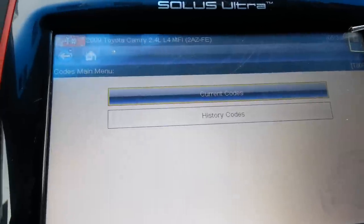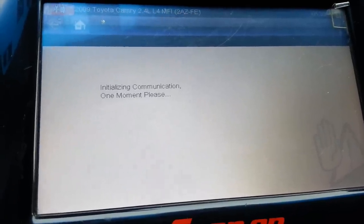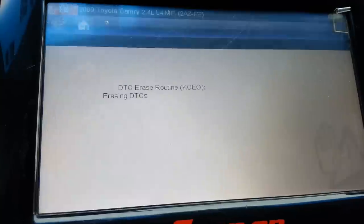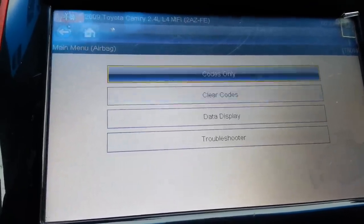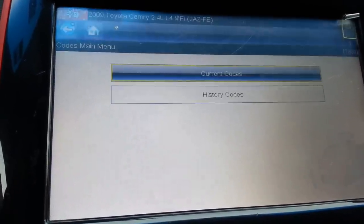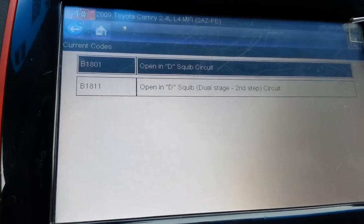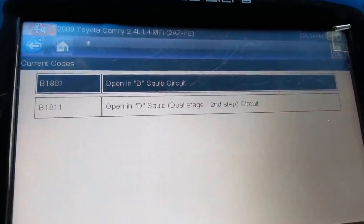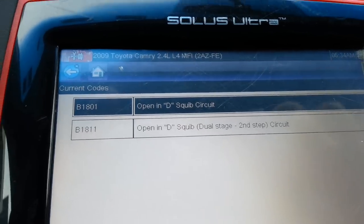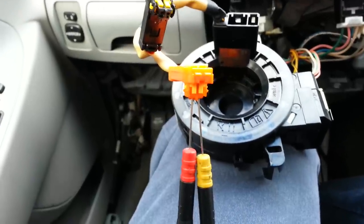The next step is to back out of this screen and clear the codes. Yes, I'm sure I want to clear the codes. Now I'm going to go back and read the codes. In theory, if I'm shorting one side right there, I should only have one open code and at least a shorted code or a normal code. I'm going to switch from the orange connector to the black connector because I shorted the connector and nothing changed.